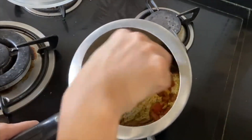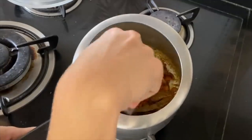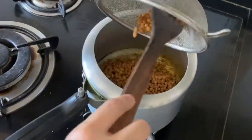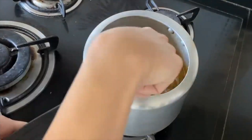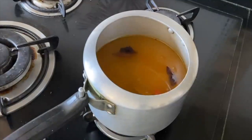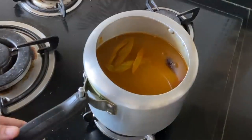Once the tomatoes and peas are added, let them cook until they brown nicely. Then add 1 tablespoon of garlic paste and cook everything properly — let it cook very well. After that, add one katori of dal and 2 to 2.5 cups of water. Mix it well, add a little salt, close the lid, and let it pressure cook for about one whistle.